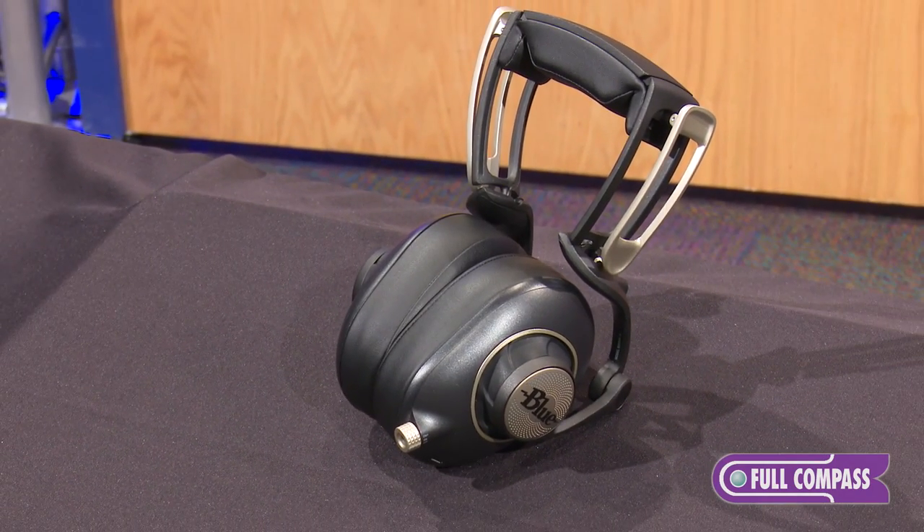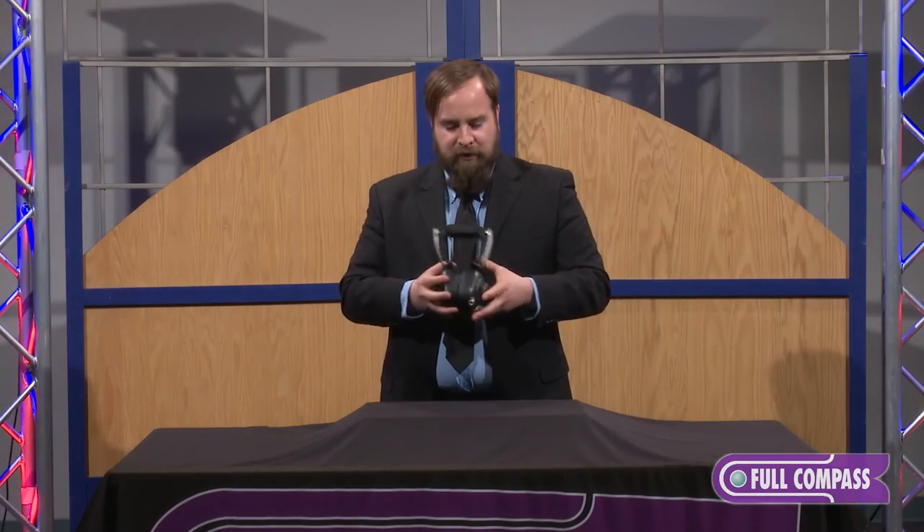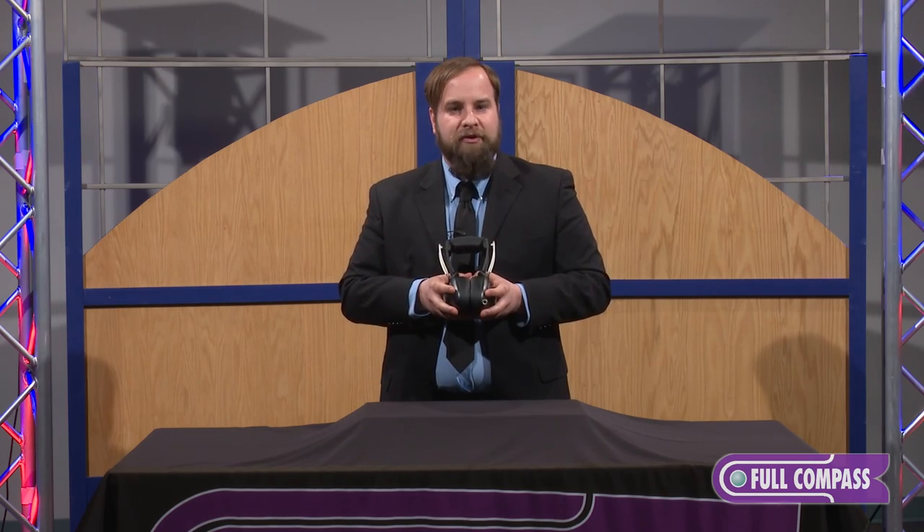That about covers the features of the new Sadie headphones. If you want to learn more, go to FullCompass.com or contact your Full Compass sales pro.